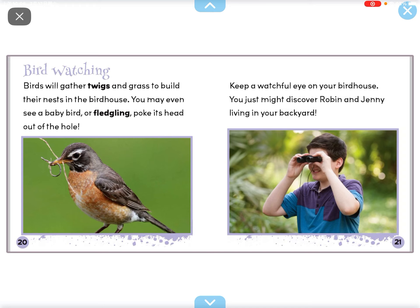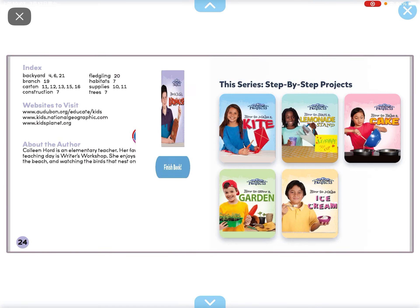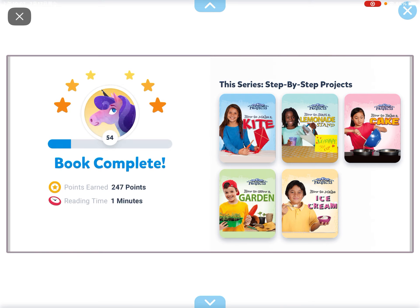Bird watching. Birds will gather twigs and grass to build their nests in the bird house. You might even see a baby bird or fledgling poke its head out of the hole. Keep a watchful eye on your bird house — you just might discover Robin and Jenny living in your backyard.